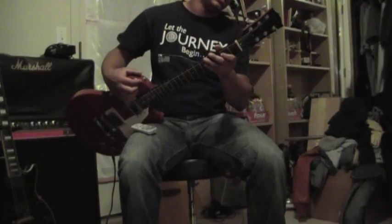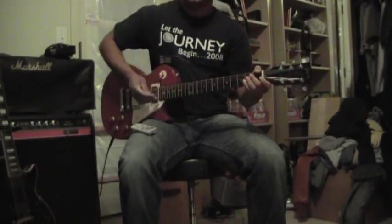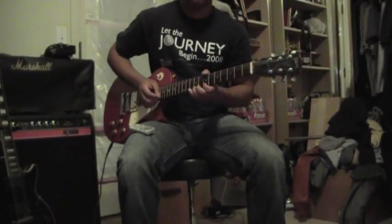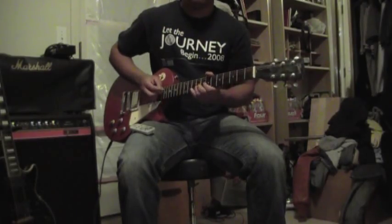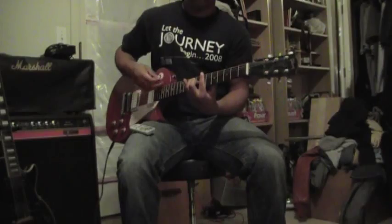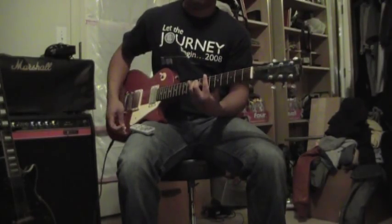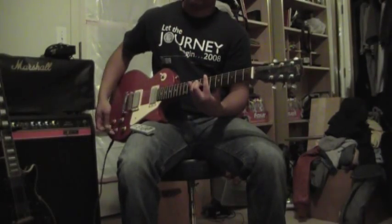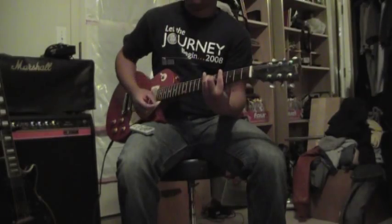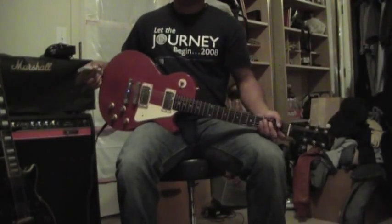It also has the Sprezzl USA locking tuners on the back. And this is the guitar, so if you have any questions feel free to let me know.